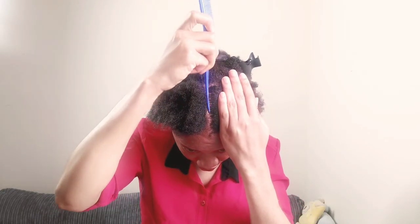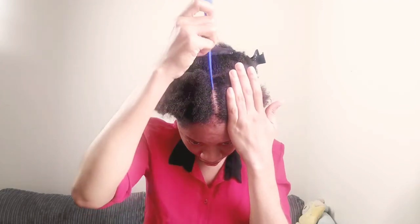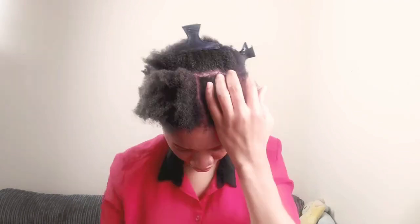Basically this front section — I'm just gonna repeat what I did at the front and hold everything in a bun like this and secure them with a band. Just watch me as I do it.